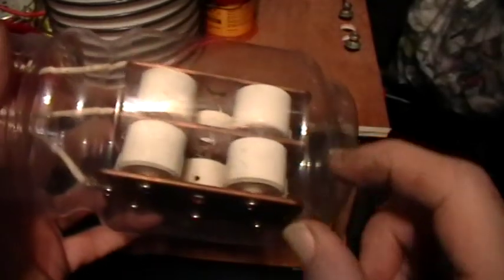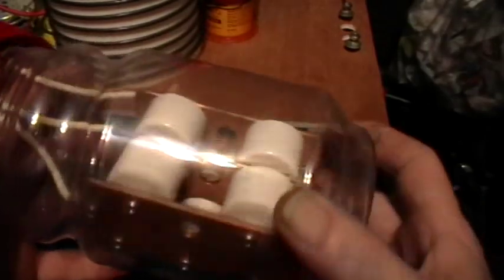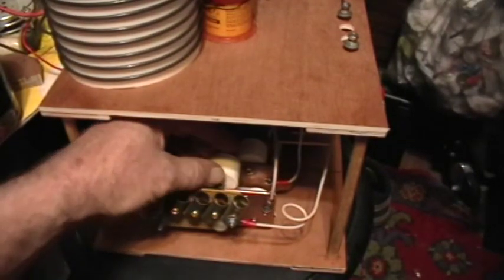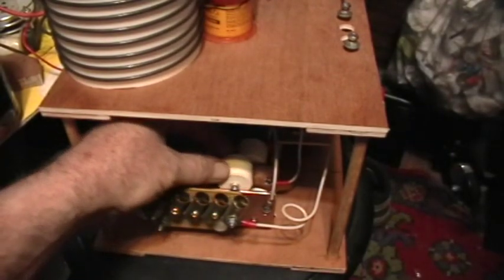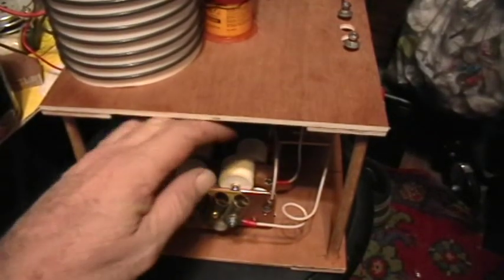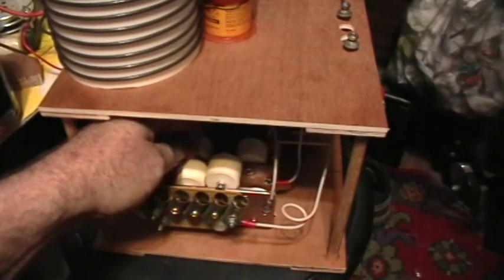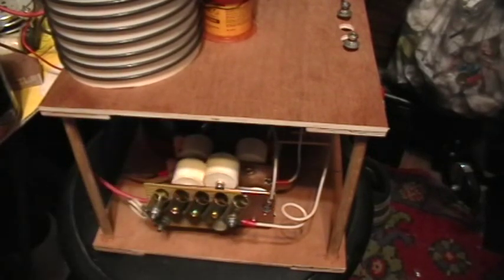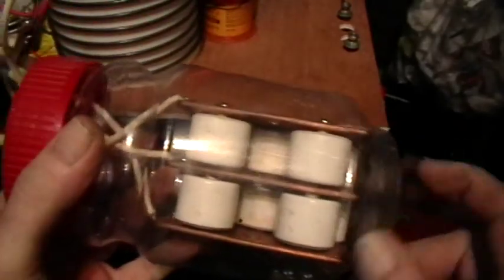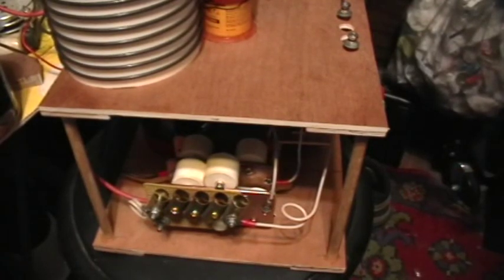That four nanofarad at 30 kilovolt configuration is what I'm using here. I can take out one capacitor to get nine in parallel, or 3.6 nanofarads. I can then just lay another capacitor on the rails like that — that's enough contact for temporary tuning testing. So I can go from 3.6 nanofarads to 4 nanofarads, and there's actually room for another one, so I could reach 4.4 nanofarads on the capacitor stack. I probably have over a hundred of these doorknob capacitors.